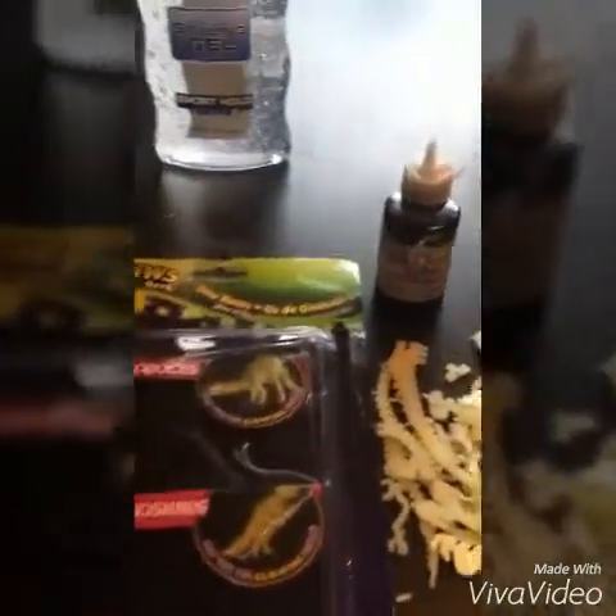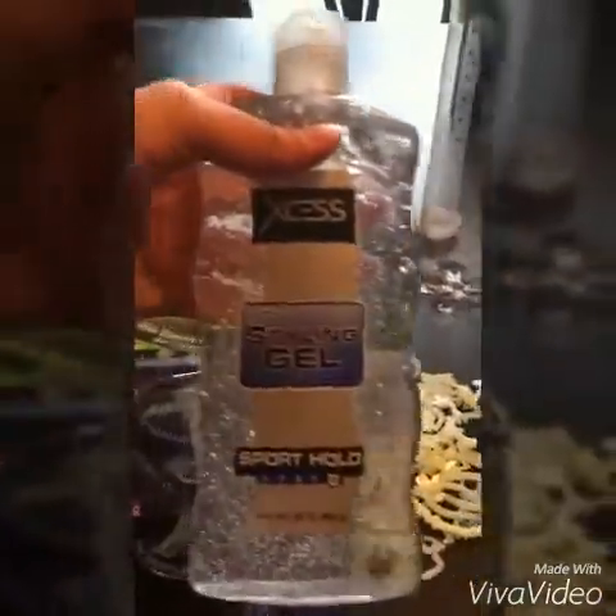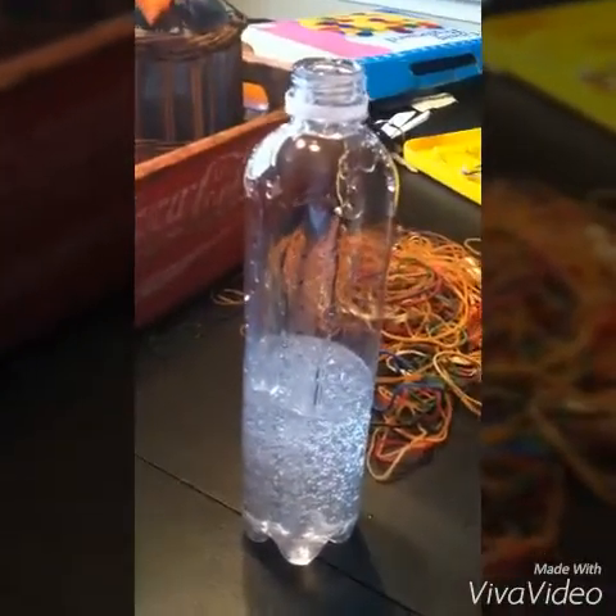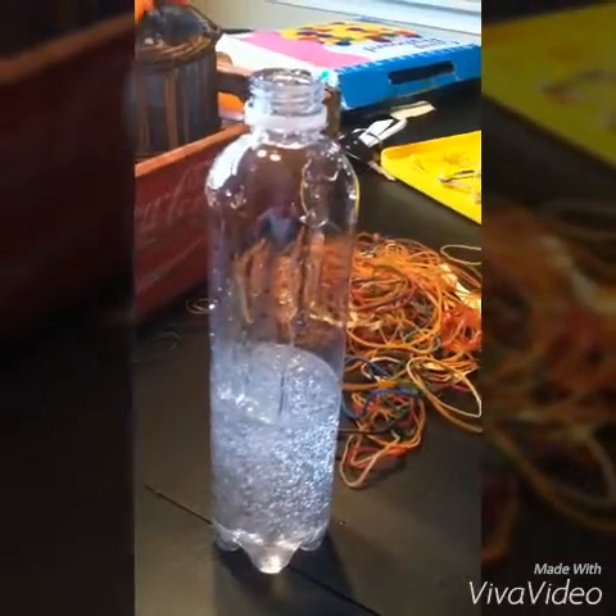What I'm going to do first is take our styling gel and pour it in. I filled up the bottle with styling gel about halfway.